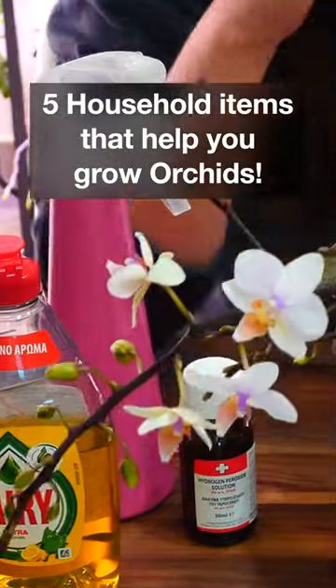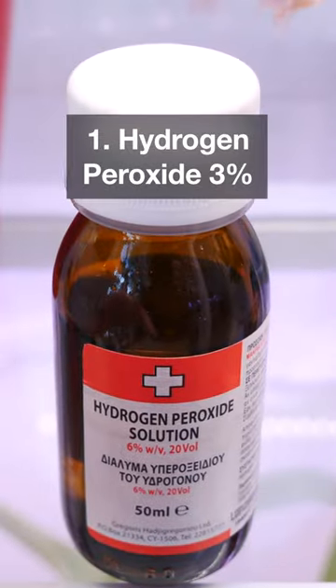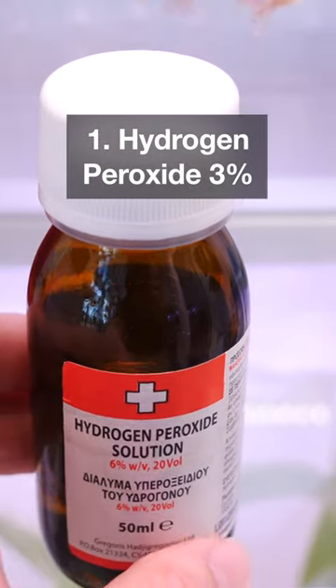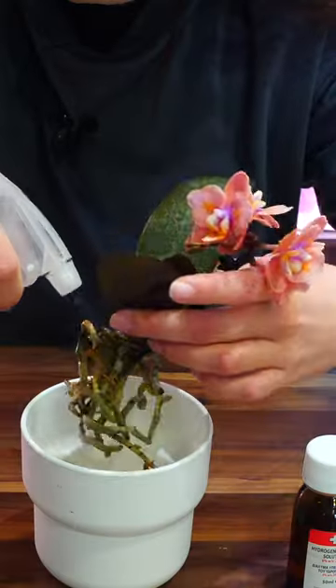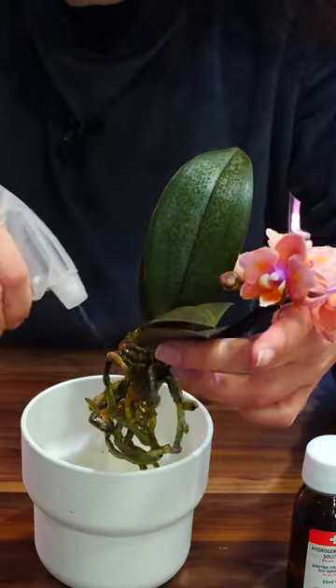Here are five household items that help you grow orchids. Number one: hydrogen peroxide 3%, which you can find at the pharmacy. This is useful against bush snails that like to eat orchid roots. Just pour the hydrogen peroxide in a spray bottle and spray the root system entirely.